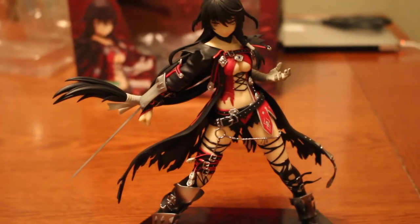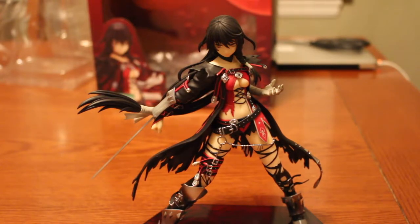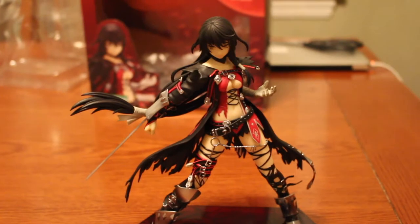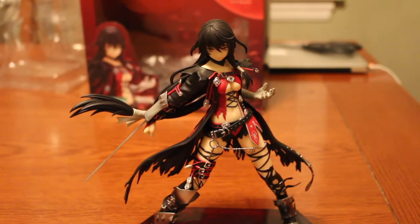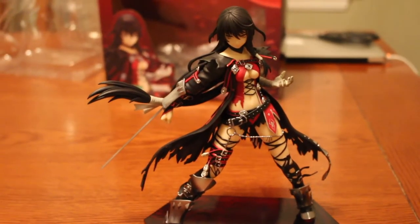Anyway, this has been my review of Velvet Crow. If you have not played Tales of Berseria yet, I suggest you play it. Seriously, it's a big adventure — you will not regret it.